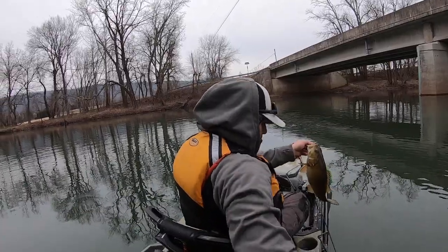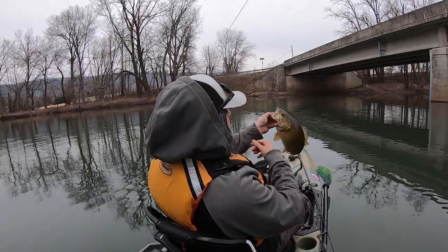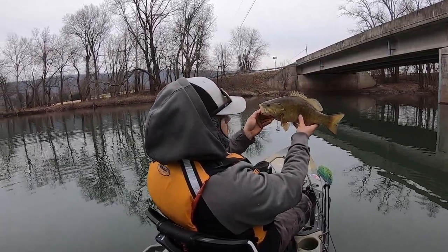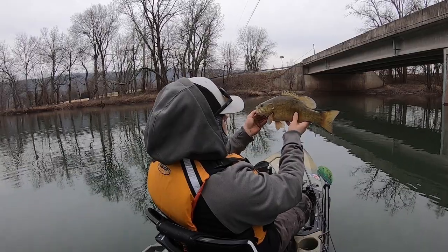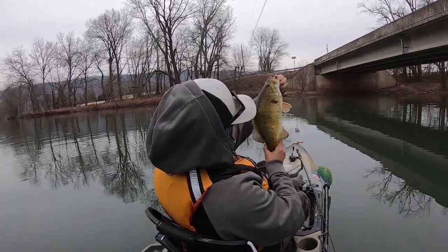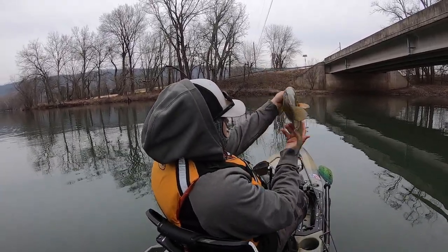He was barely hooked, dude. Such a beautiful fish, man. It's crazy because in the summer time they're like a more vibrant brown, and then in the winter time they're almost like a yellowish color. But beautiful fish, man — beautiful fish.